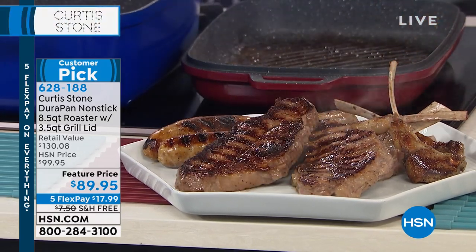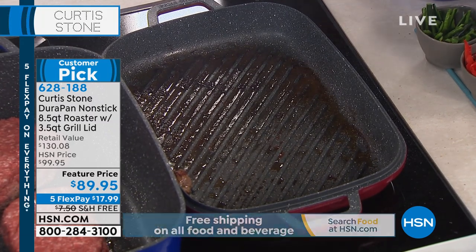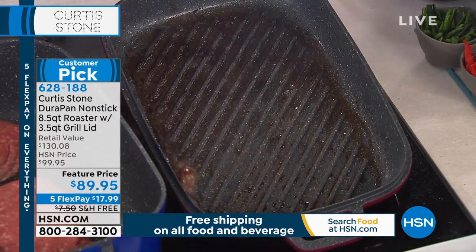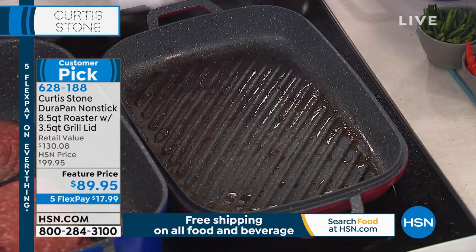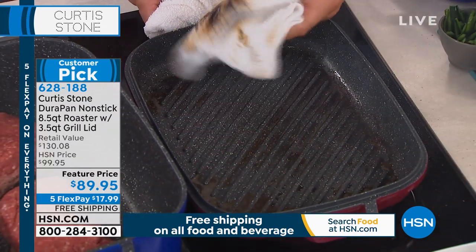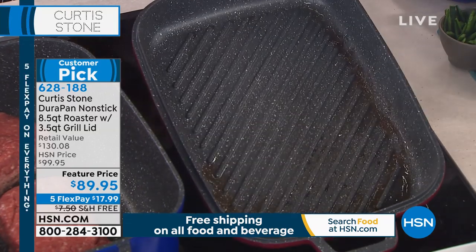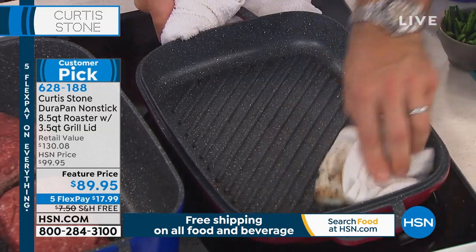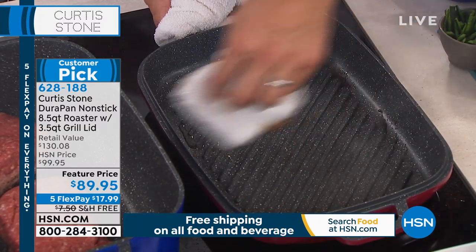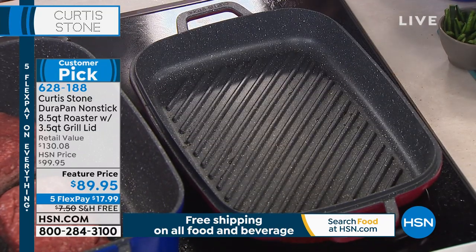Look at that. You're not dealing with the elements. I love grilling, I love being outside, but I want to do it all year round, and now you can. We've just made a mess of this grill pan — watch this. I literally wipe across those grill grates and it just lifts straight on off. Why? Because it's the DuraPan technology. We've done this now for about five or six years. It is just the most beautiful cookware. We've sold 1.7 million pieces of this cookware. You will absolutely love it.